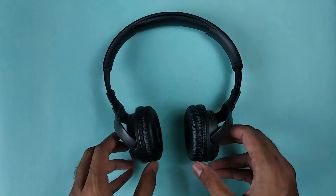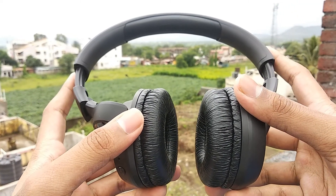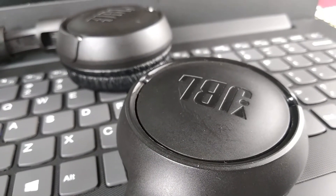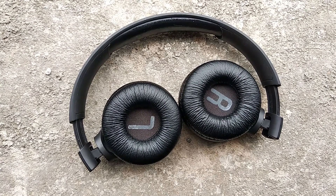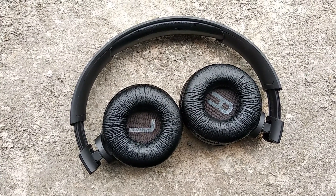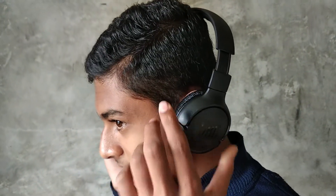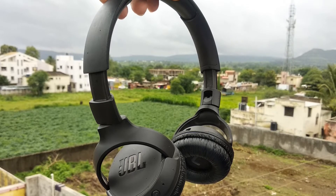Now, the big question is how they sound. I have been testing these headphones for 2 days and I must say, as advertised by JBL, these produce pure bass. Sound quality is really good and you won't be disappointed. Although in some cases I found that the high frequency response was not up to the mark — I was not hearing enough treble and the sound was a little bass heavy. But that's just nitpicking; overall, sound quality is quite good.